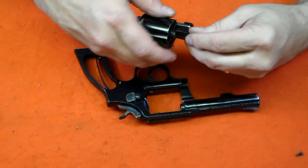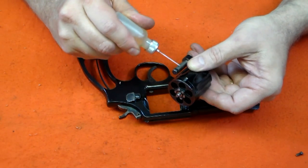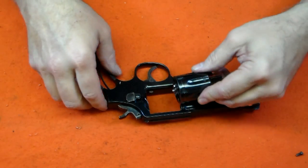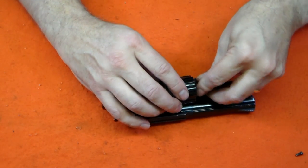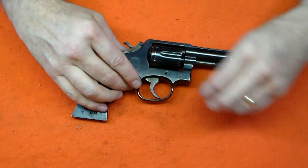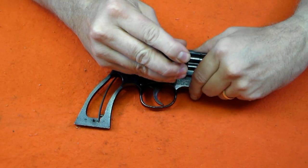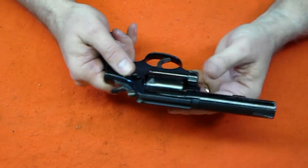Add a few drops of oil to the yoke and install the yoke and cylinder assembly. Be cautious not to force the fit — the assembly should install easily. The front crown-headed plate screw can now be installed; this will retain the yoke and cylinder. You should perform a function test to make sure the action moves smoothly and properly.